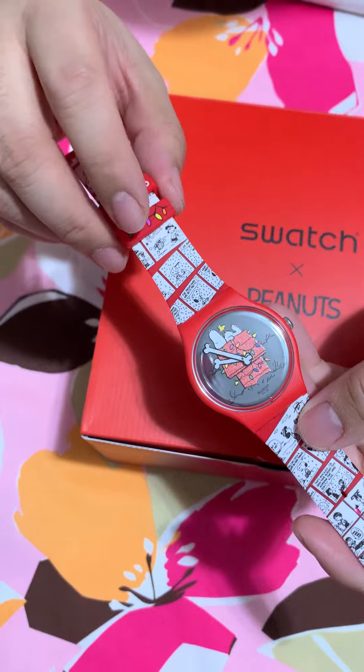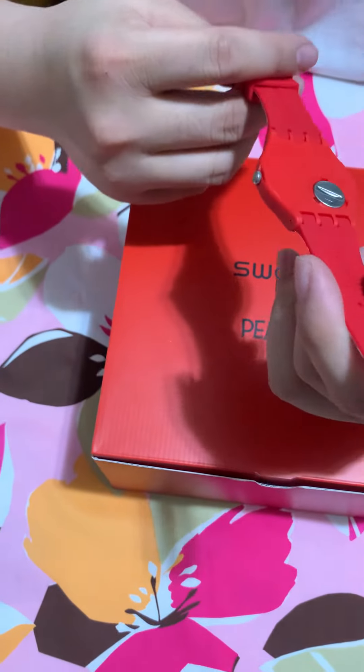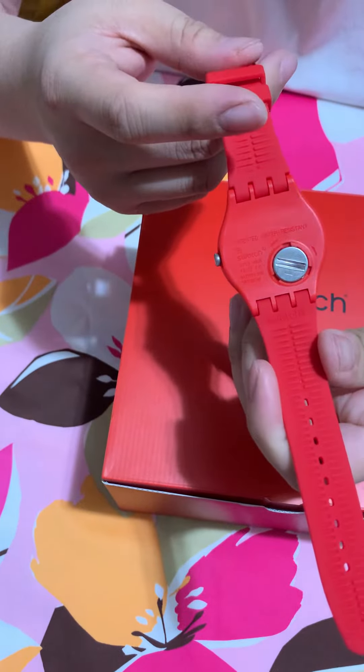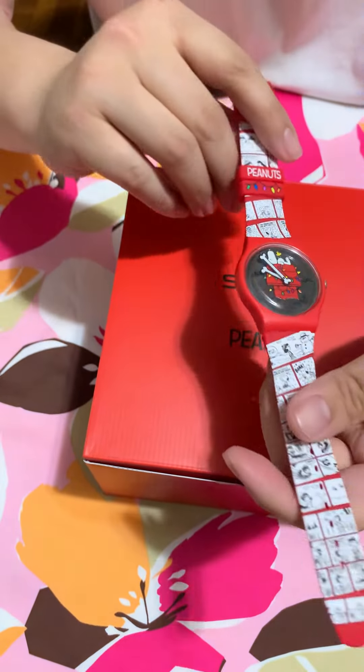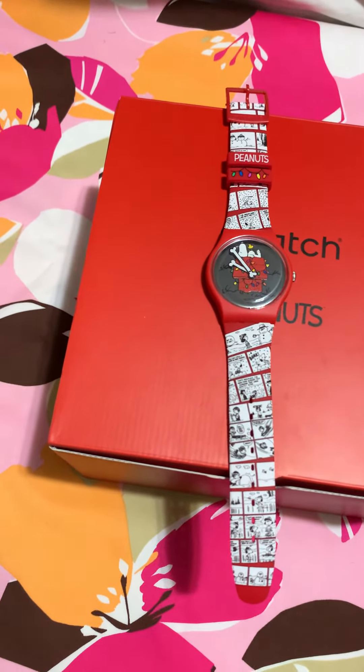So it actually has two — one with Christmas lights. And here it's a red water resist. Really, really cool. Love it. Fits really well. Hope you like it.